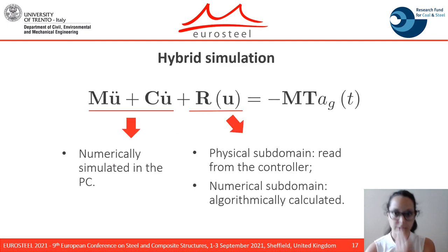Looking at the equation of motion written in the canonical form, the particularity of the hybrid testing is that the contribution of damping and mass is numerically simulated for both the numerical substructure and the physical substructure, while the restoring force is read from the controller for the physical subdomain and numerically calculated for the numerical subdomain.